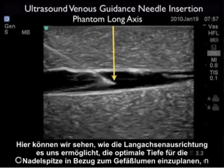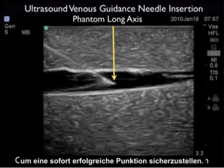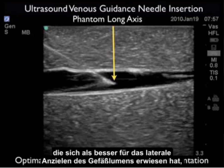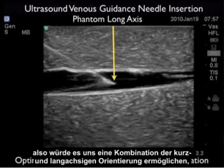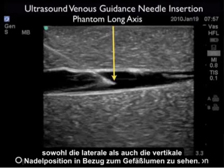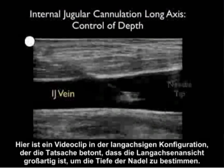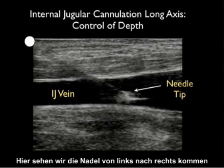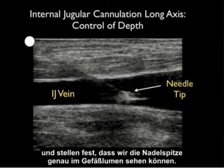The long axis orientation allows us to plan the optimal depth for the needle tip with regard to the venous lumen to squarely secure a cannulation attempt. This is in contrast to the short axis orientation, which was better for lateral needle orientation with regard to the vessel lumen. Using a combination of short and long axis orientations will allow you to see both lateral and vertical needle orientations with regard to the vessel lumen. This long axis video clip emphasizes that the long axis view is great for determining needle depth — here we see a needle coming in from left to right with the tip visible smack within the vessel lumen.